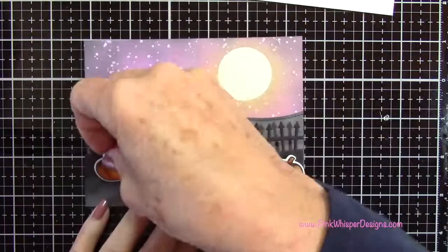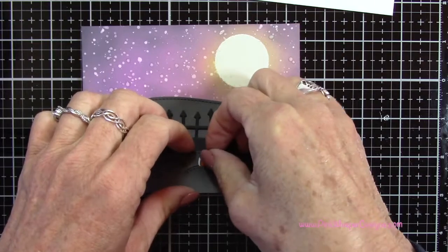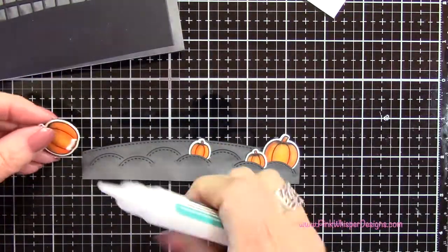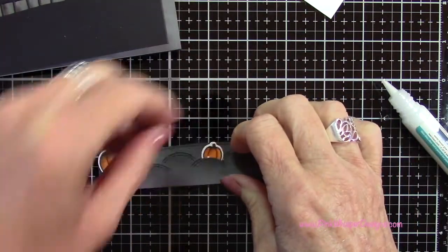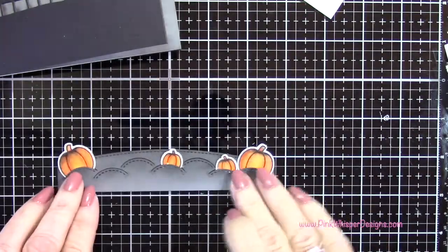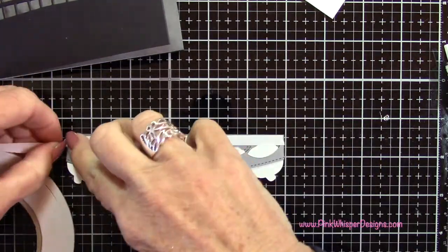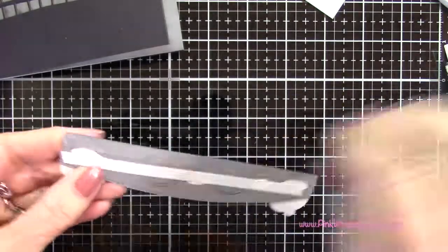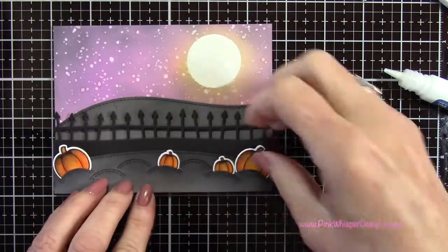Now we can start to assemble these. The first thing I want to do is create my little pumpkin patch — I need to glue these in before I attach this panel to the front of my card. I'm just positioning them in place where I think I want them, adding a little bit of glue tube, and gluing them in place. Now that those are all set I can go ahead and attach these panels with my double-sided tape and then attach this to the front of my card. I'm also putting a little glue on the tops of those pumpkins so they'll lay flat on the front.